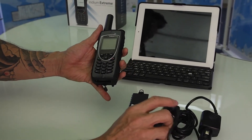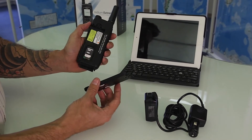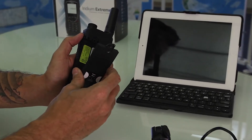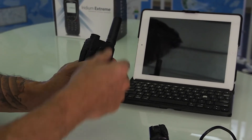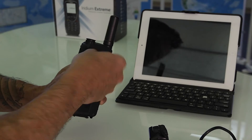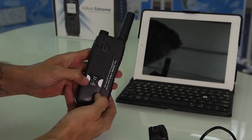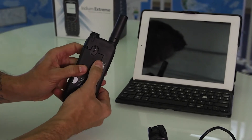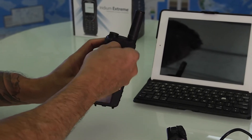Now the battery needs to be seated properly. We're gonna address this — slide from the bottom down and put into position. With your thumbs, press down firmly and slide it into position. It should be flushed, then lock the key into position.